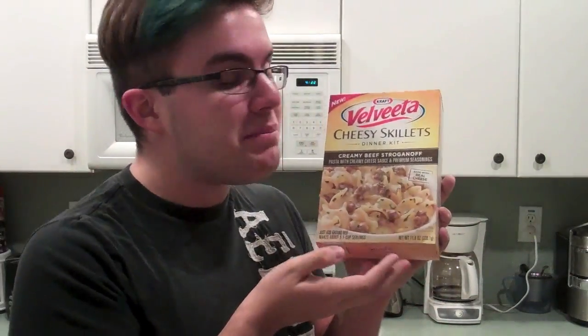I call every boxed dinner 'hamburger helper' — this one's actually creamy beef stroganoff, but who says 'I want a box of Velveeta'? Nobody. This is a great meal for classy events, like a nice date. You can impress them and say 'I made this from scratch, I butchered a cow for you.'